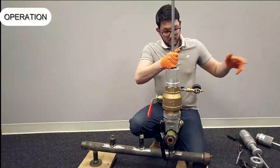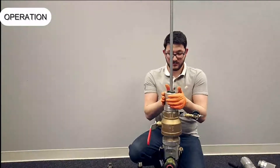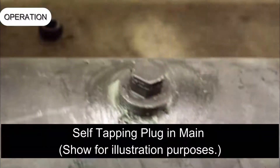Retract the hex adapter to above the ball valve and close. If the self-tapping plug is properly inserted, the operation is complete. Renewal or abandonment operations can be completed according to company procedures.